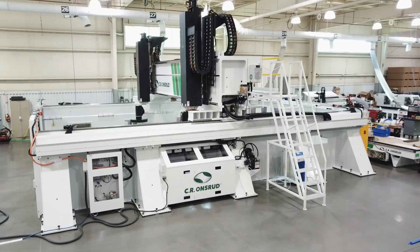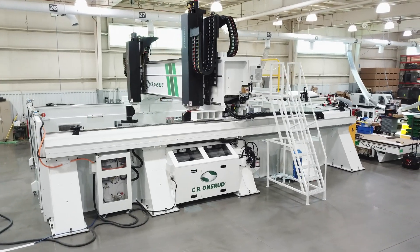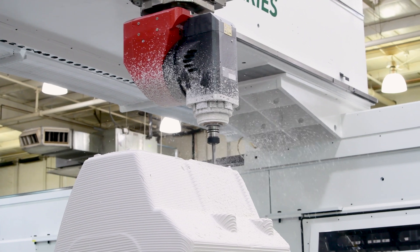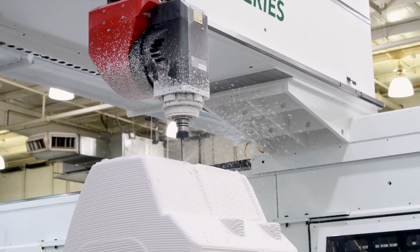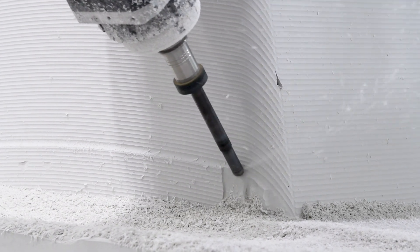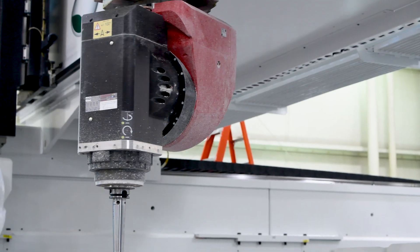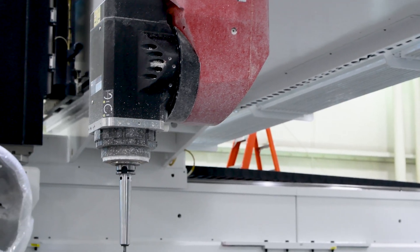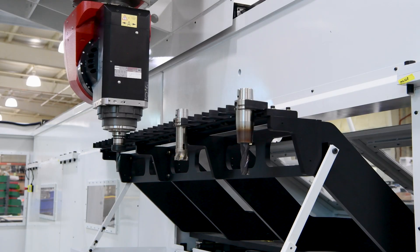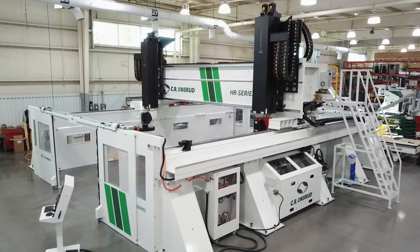The CR Onsrud High Rail Series is engineered and built around the needs of the customer. Maybe you need to machine 80 foot long, high tolerance aerospace parts, require 120 inches of Z for machining boat plugs, or a 75 horsepower spindle with through-the-tool coolant for heavy metal removal rates in aluminum. Or, like this customer, maybe you're looking for a US builder with the experience, quality, and support that sets Onsrud apart.